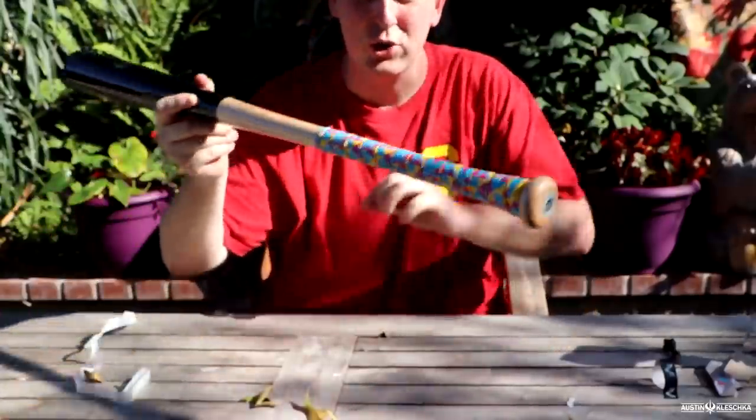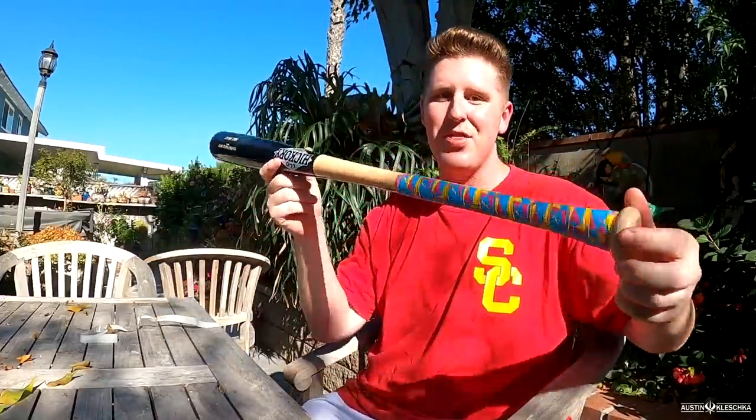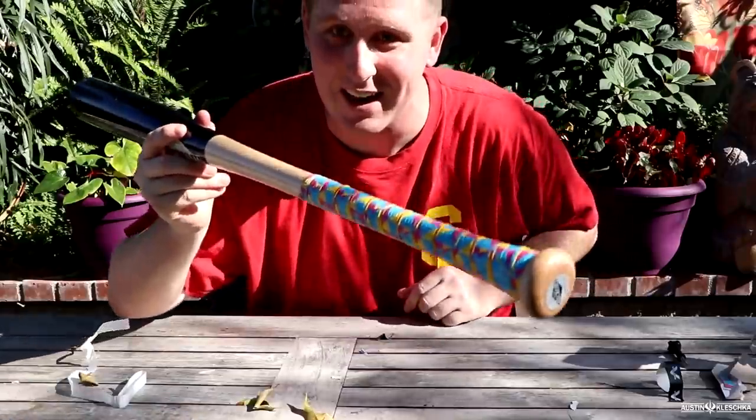I just finished gripping it and I am proud of myself. I think I did a good job for my first time ever gripping a bat. I think it turned out pretty well. I think it looks cool also, so I can't wait to use it. It's going to be a lot of fun.